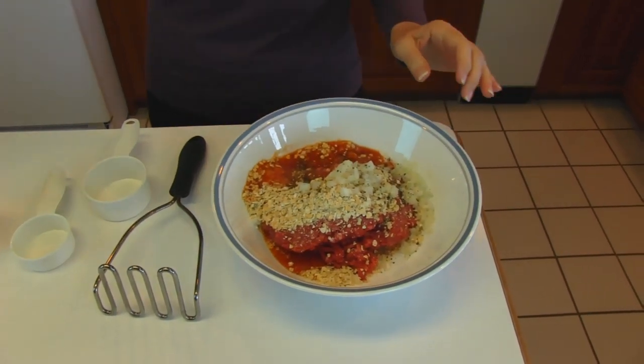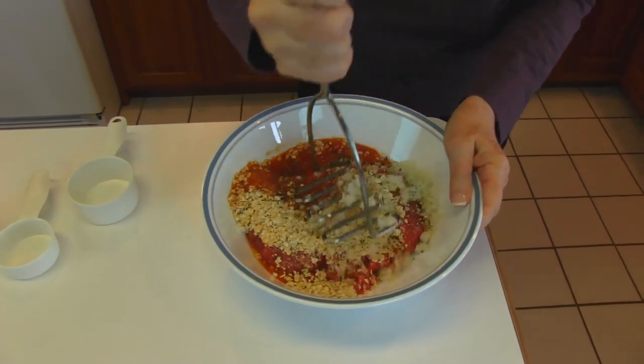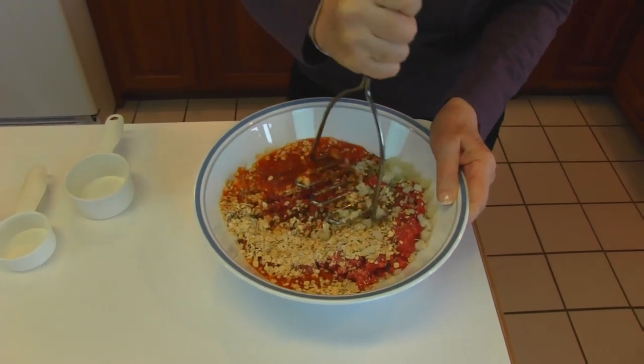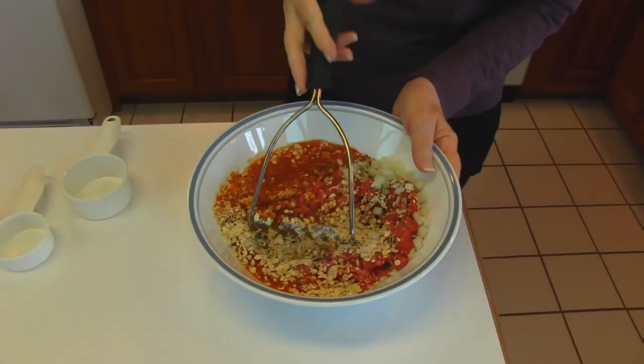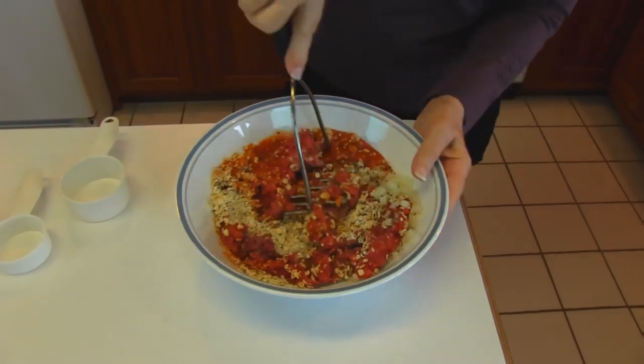I'm going to take a potato masher because that will break apart the ground beef, and when I get it broken apart I will use my hands to form it into patties. My plan is to have six good-sized patties from this mixture. After I mix up the hamburgers, I divided it into two parts and each of those parts into three parts — that's the easiest way to do that.